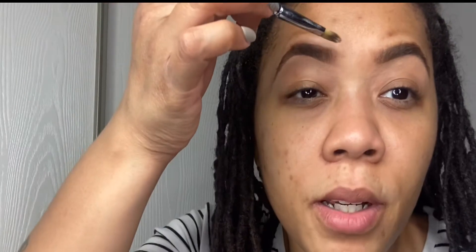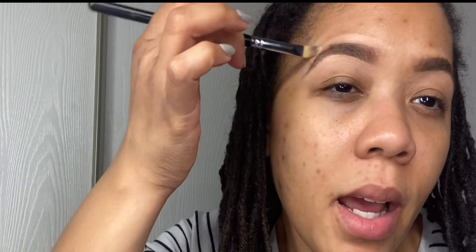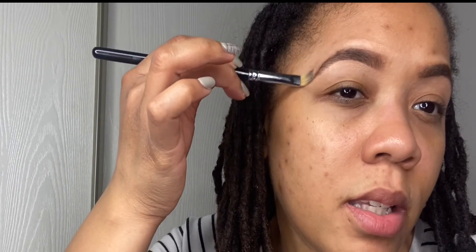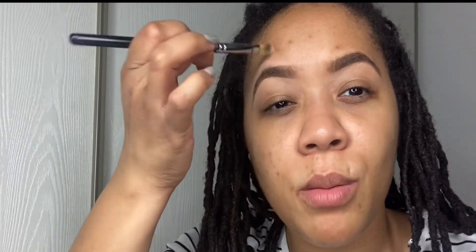If you want to go further, you can go above your brow — some days depending on the look I will clean it up on top. I use my foundation for that because using concealer there will give you a halo effect. I'm light-skinned so this shade is pretty much mine.